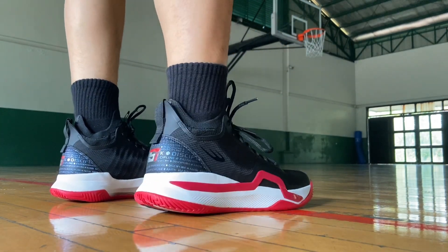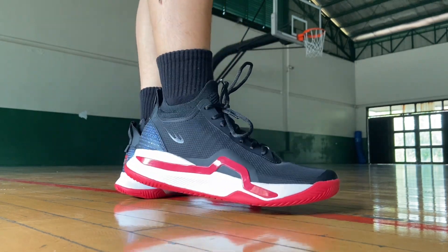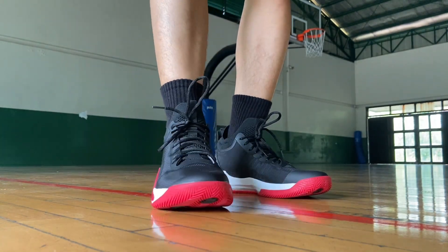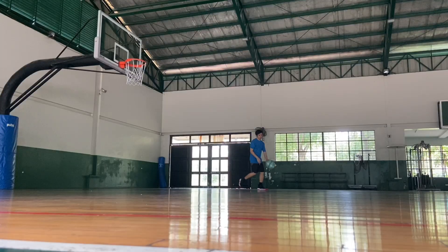Printed in the design is the SD logo and the wording 'Space, Hard Work, and Discipline.' Next is ventilation — the TPU mesh provides better breathability, and while using it my feet never get hot inside the shoes, which is really nice.